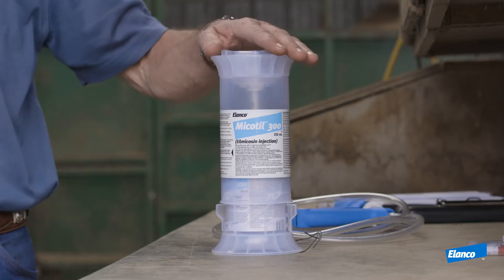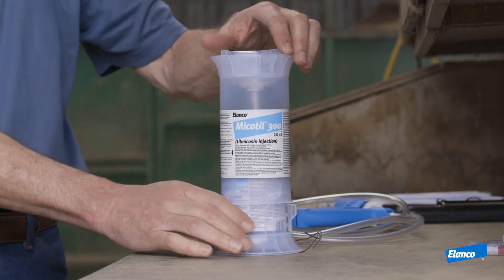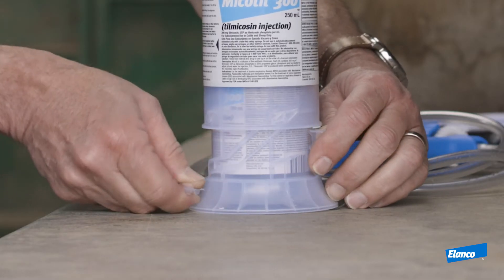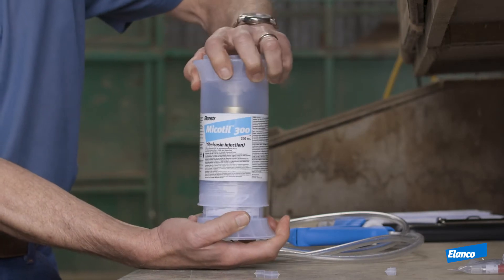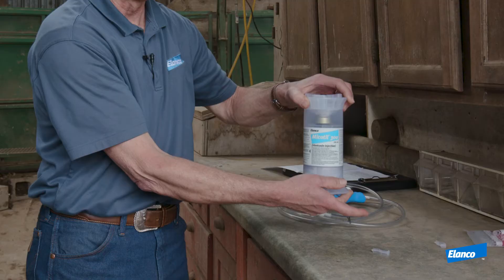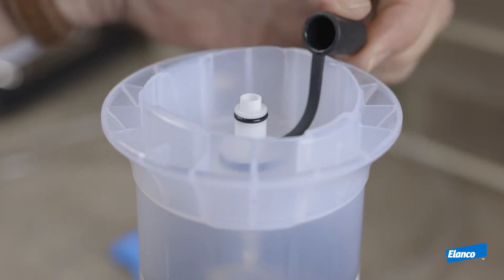Today what I would like to demonstrate is the new Mycotill shroud that pairs with the safety syringe. The first thing we want to do is put the shroud on a level surface and take these two safety tabs and pull them off of the side of the shroud. Now we take our hand and put it on top of the shroud and twist clockwise — the shroud is going to click into place — and we're going to take the black rubber topper off of the top of the shroud fitting.